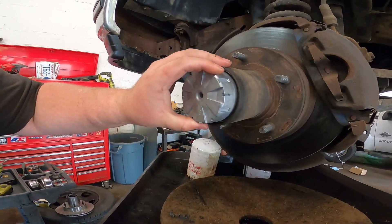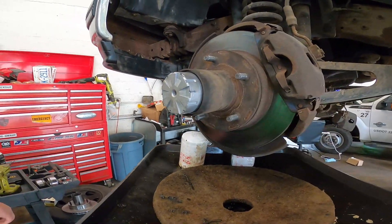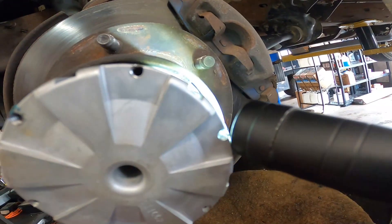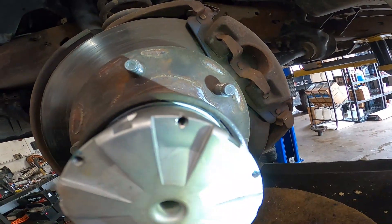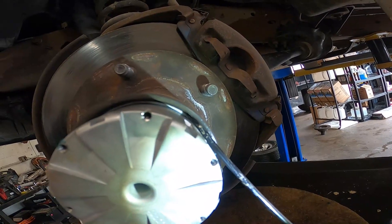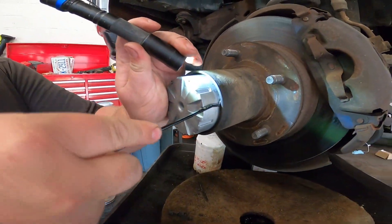You'll notice that this has a slip ring in here, and sometimes it's kind of difficult to find the ending of it. Let me get a flashlight in here to show you what I'm talking about. You can see how there's a spacing right here — that part right there, that's your little snap ring. Get that little snap ring out of there. It can be a little bit challenging, but get yourself a good pick set. You can do a lot of work with a good pick set.